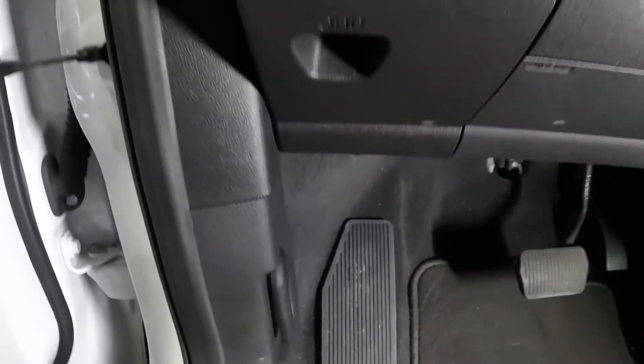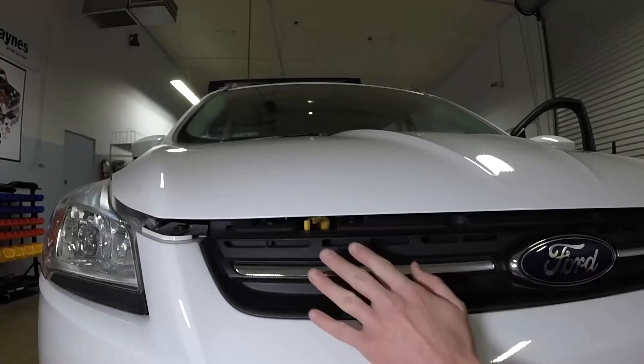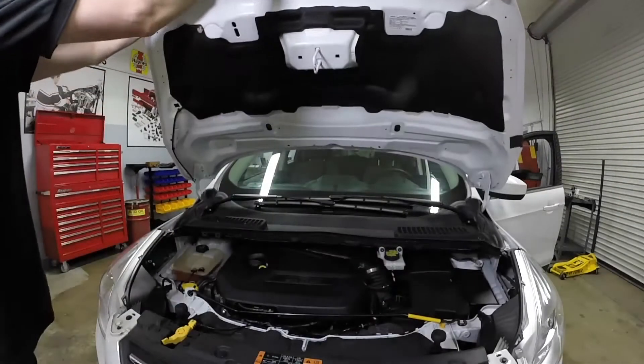Open the door and pull the hood release lever, located on the driver's side kick panel. Slide the hood safety latch, then raise the hood upwards and support it with the prop rod.